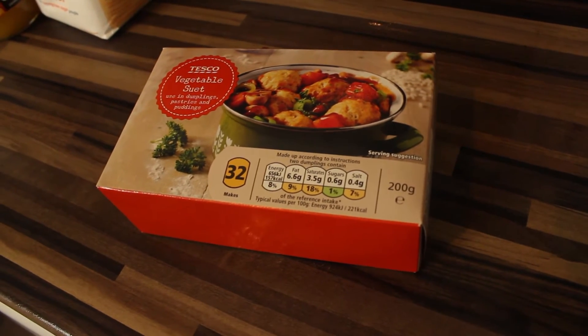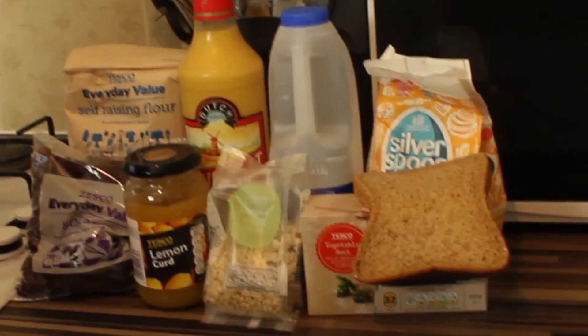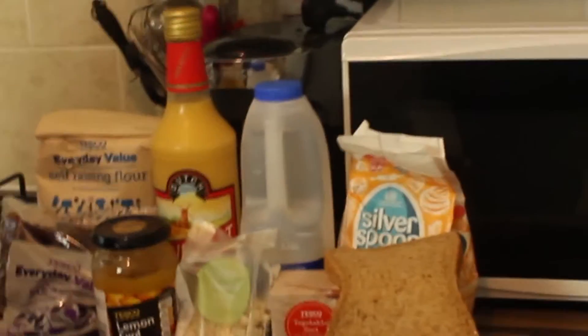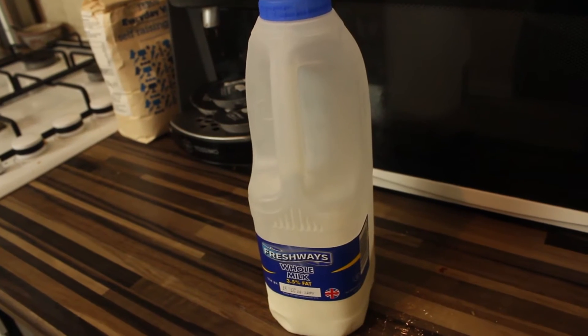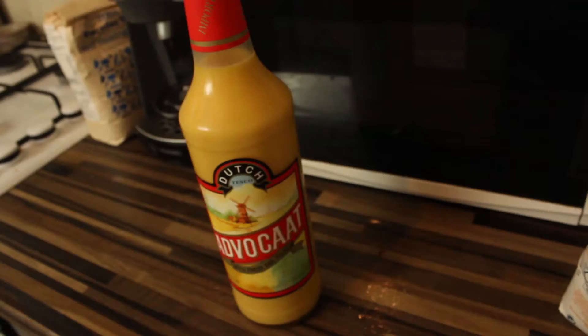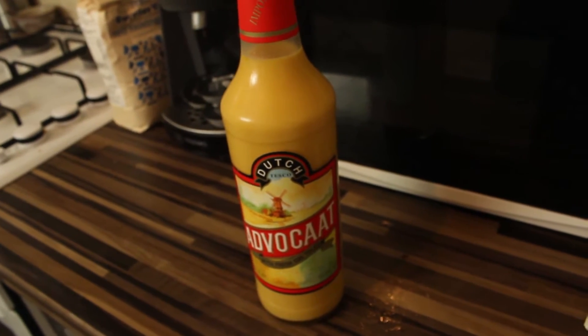Vegetable suet. Breadcrumbs — would've just took a massive bit of bread in it. Sugar. Milk from a shop. Eggs, but we're using eggnog. Some sort of alcohol, but we're using eggnog. And plain flour, but someone said to get self-raising flour. Yeah, sorry about that.